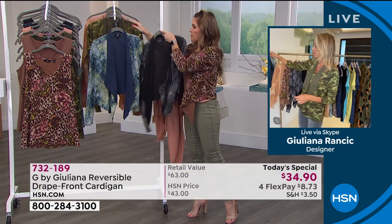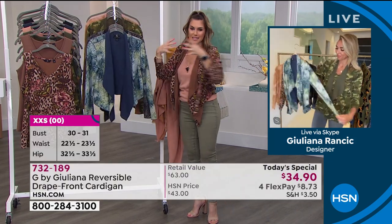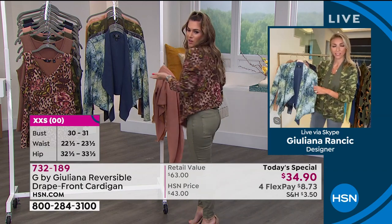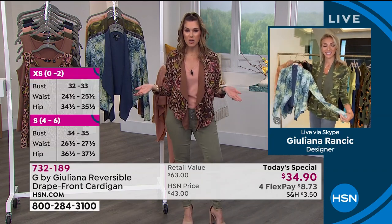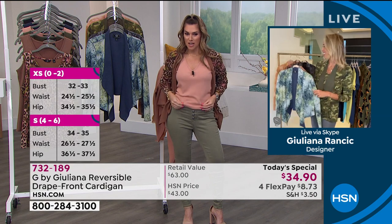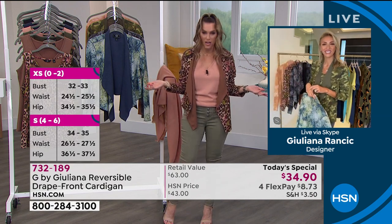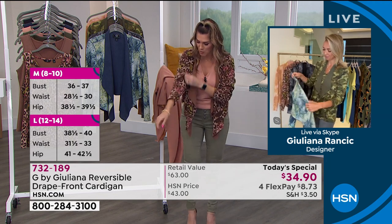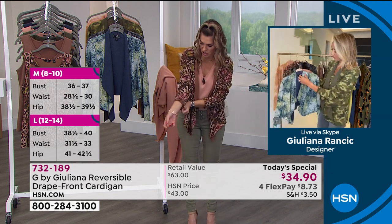I actually popped on the small — I'm usually an extra small — but the way the drapiness is designed it's still not too much fabric, it's still very loose and flowy. I put on the mocha leopard with the dusty apricot tank and it's still a perfect combination. You can really get several of these, and lots of you are doing that.